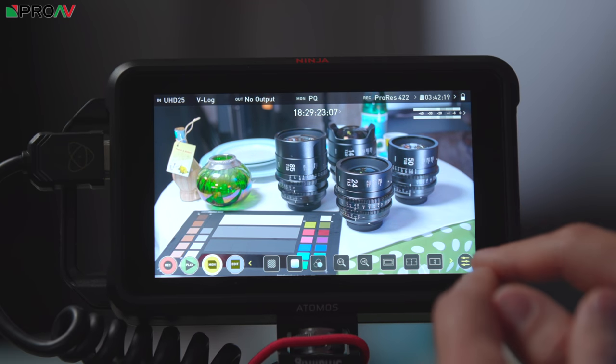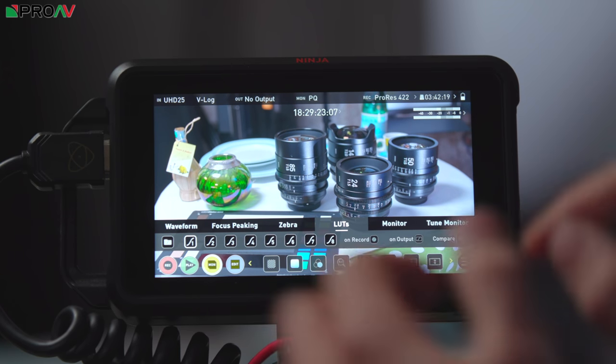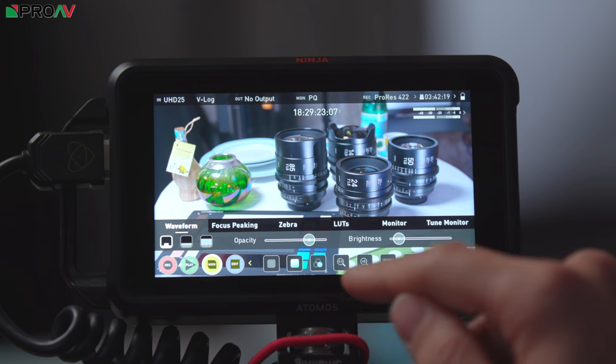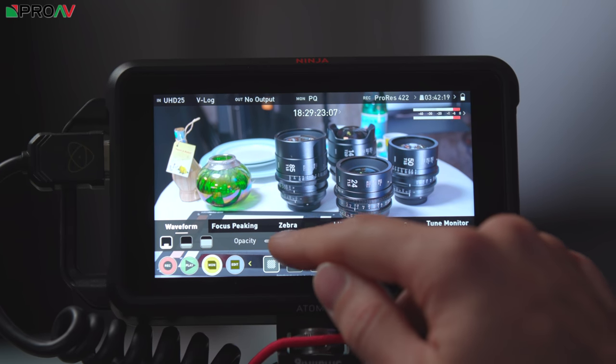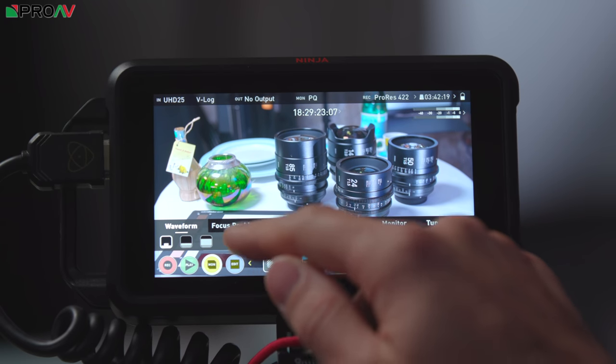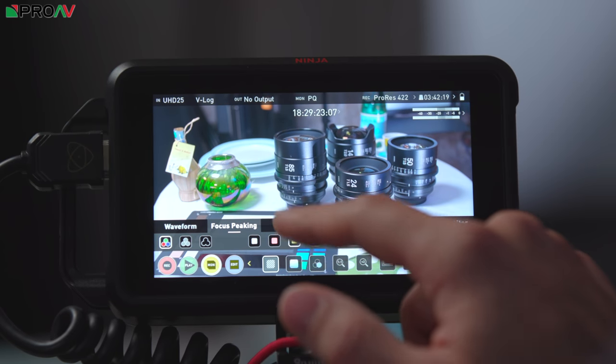In this mode, the menu control here has gone yellow to indicate that it's your monitor menu. When you hit that you're going to get your controls for your waveform, so you can change the opacity, the brightness, things like that. You also get your focus peaking controls, so you can change the colour, the shape, everything like that.